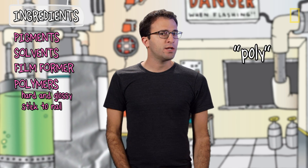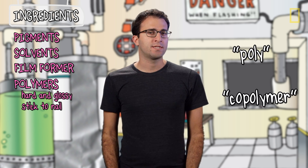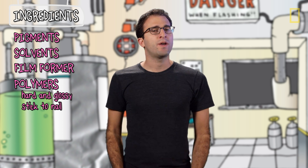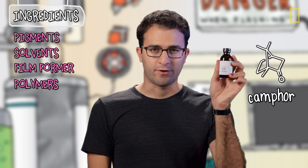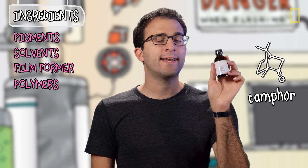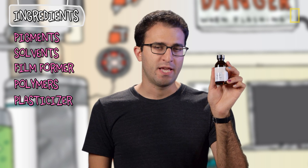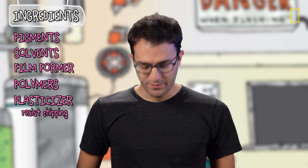And actually, if you see 'poly-something-something' or 'something-something copolymer' on an ingredients label, usually that polymer is there to tweak the properties of the polish in a way that makes sense for the particular type you are buying. Then there's camphor, which comes from Asian evergreen trees and chemically is a mix of terpenoids. Camphor is a plasticizer — it's used to make the polish a little bit more flexible and less likely to chip.